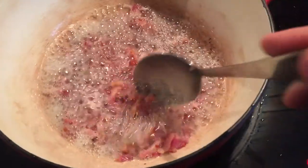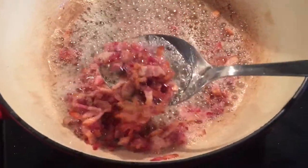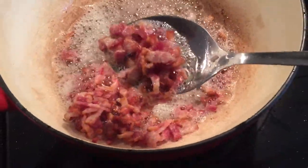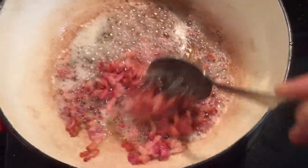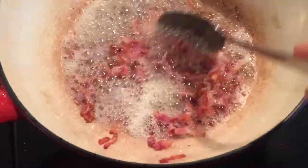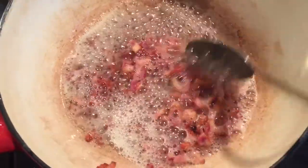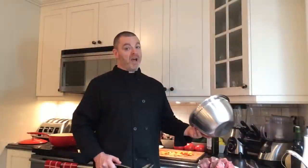Beef bourguignon starts with bacon — how can you go wrong with any recipe that starts with bacon? After five to seven minutes you're going to see the bacon is just starting to get really nice and toasty — not quite fully crisp but certainly cooked. Take all of that out with a slotted spoon, put it in a separate bowl, and set it aside to keep all that beautiful bacon fat in the pan for the beef.